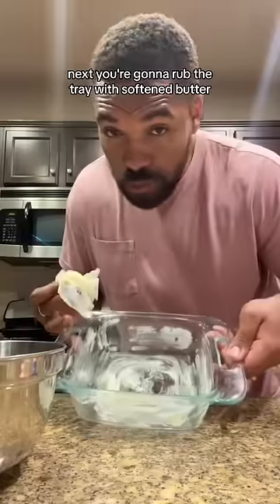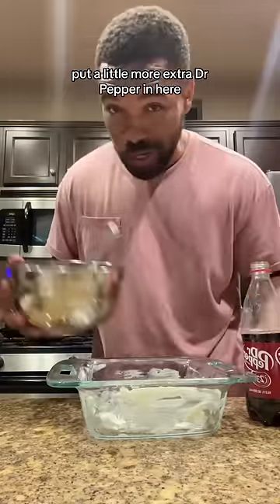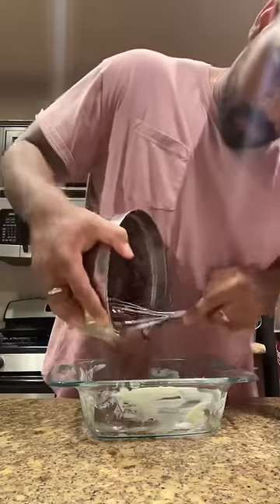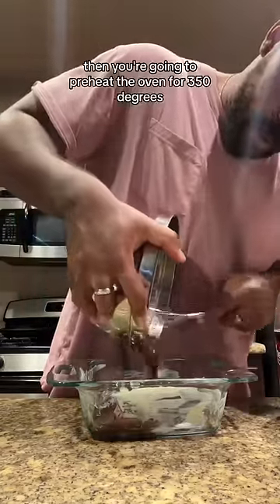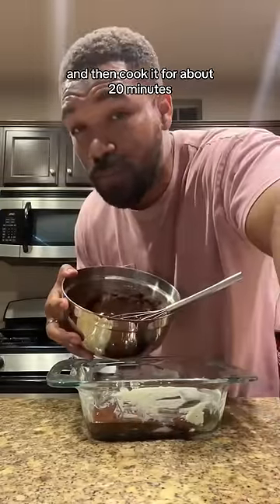Next, you're going to rub the tray with softened butter. Then we're going to dump the batter inside. Put a little more extra Dr. Pepper in here, then dump it in. Preheat the oven to 350 degrees and cook it for about 20 minutes.